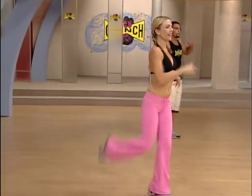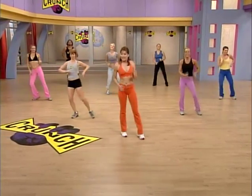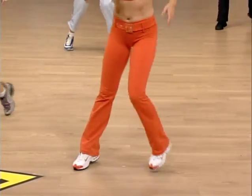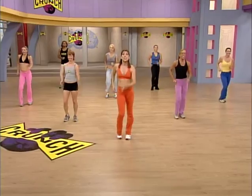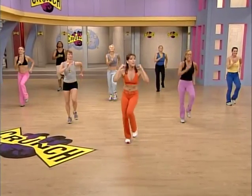Cha-cha-cha. Other side. Coming up. Back foot mambos. Pull it through. One more. Coming up right here is your march. Let's go. We march. All right. We're ready for the one minute power burst.